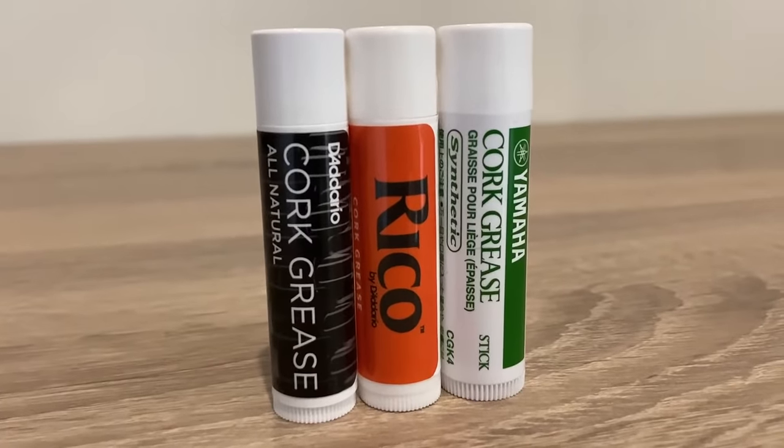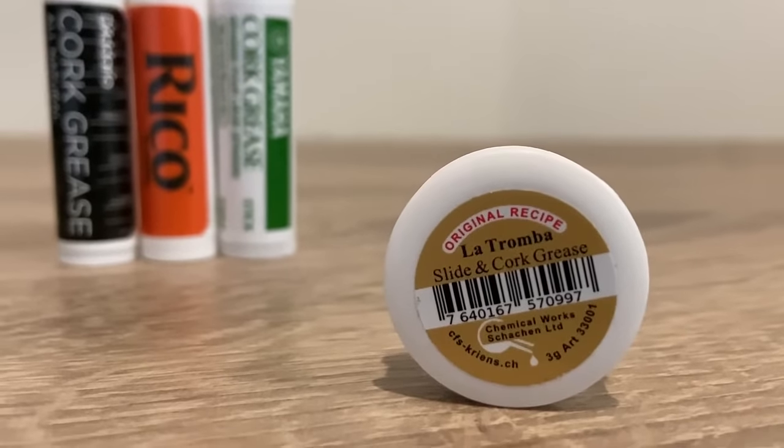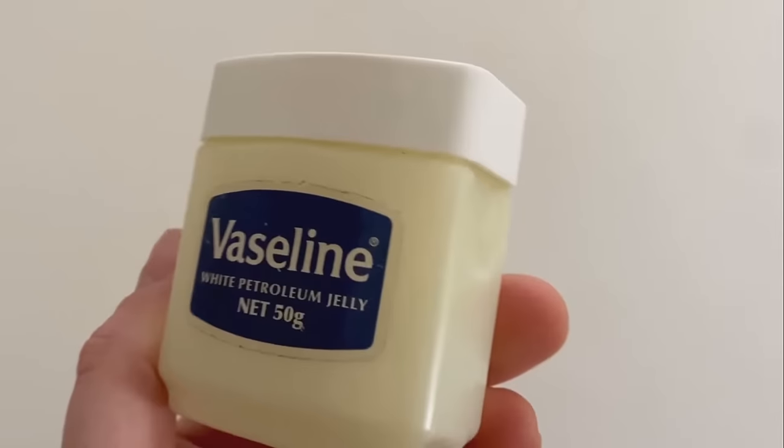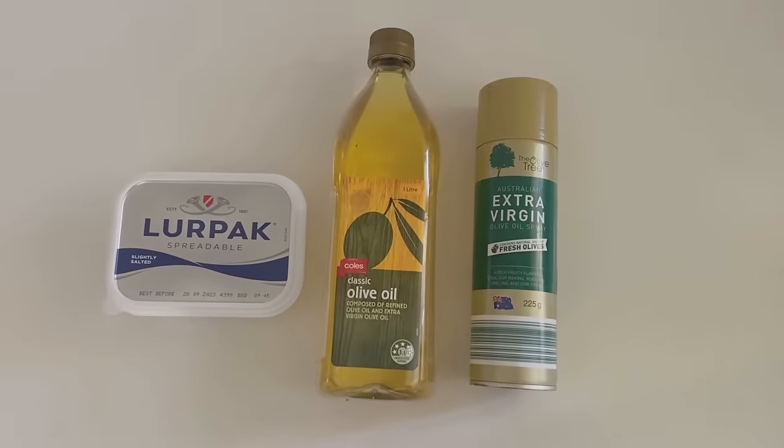Only use grease that is specifically for instruments. Petroleum jellies such as Vaseline can degrade the glue that holds the cork on, and cooking oils and greases can become rancid over time.